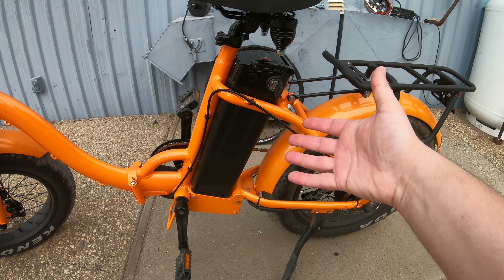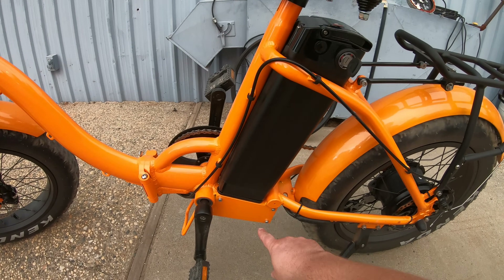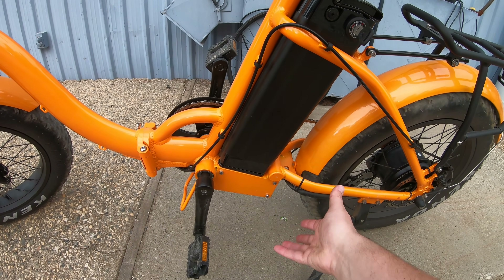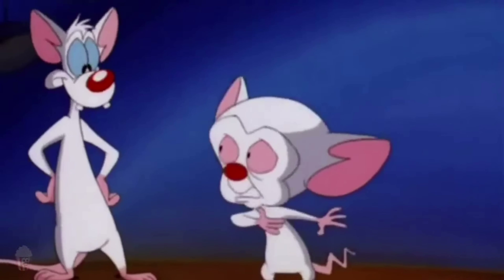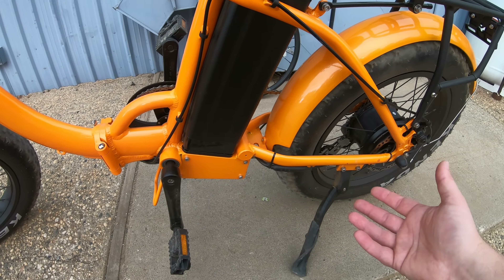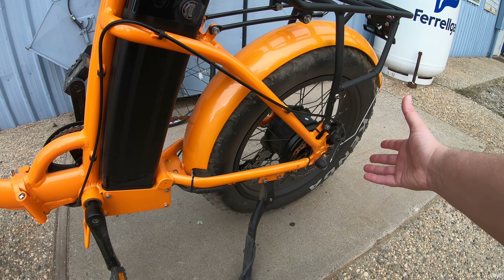The energy needed to propel the bike is stored in the battery, which then goes to a motor controller, which is usually tucked inside the bike hidden somewhere. It controls how much power you're feeding to the motor. The motor then spins the wheel on the bike, which propels you forward.